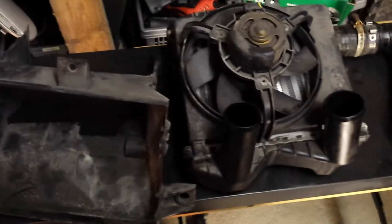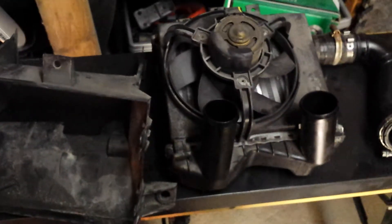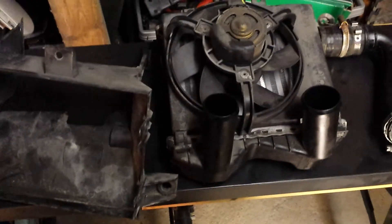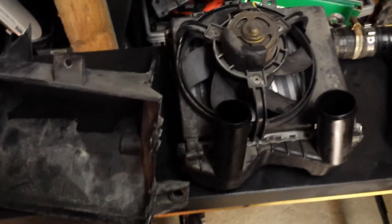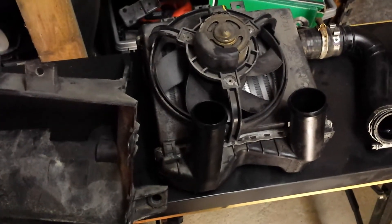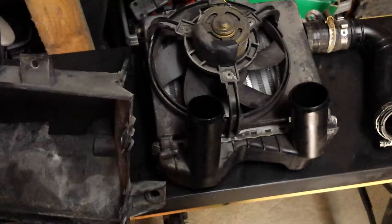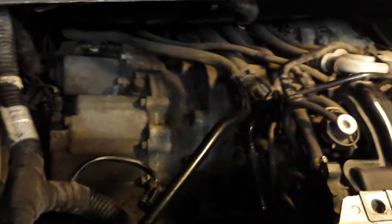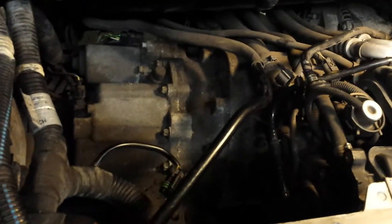I have now completed the second set of objectives to change the starter motor and I'm at the point where I'm just about to remove the starter motor. I wanted to include notes on what I've actually taken out so far. Basically the engine is now lowered on one side.